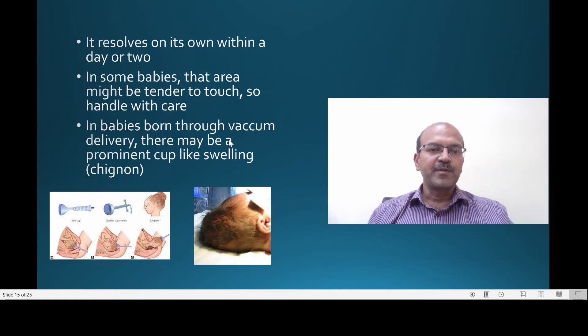In babies born through a vacuum delivery — an instrument applied to pull the fetal head — a suction pressure is applied which pulls the head. Along with the pull, it also causes fluid accumulation, causing a swelling. Because it imitates a French head braid, it can be called a chignon.